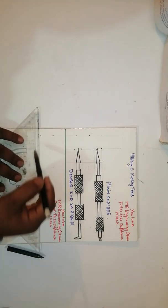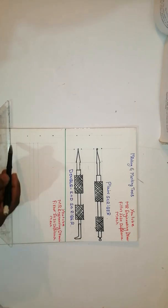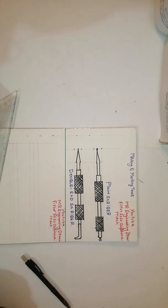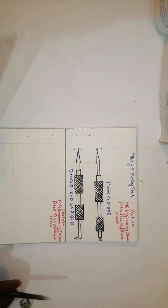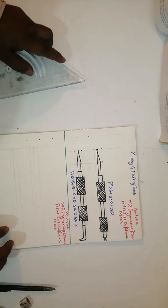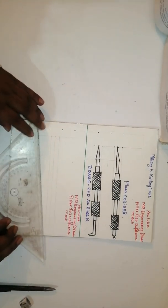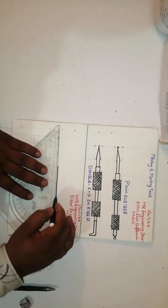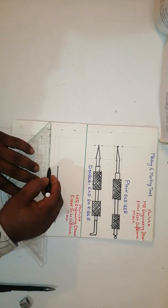Draw a reference line like this, then the drawing will come very neatly. This is a prick punch, made from a tool steel. Just draw — it will come under 150 mm.